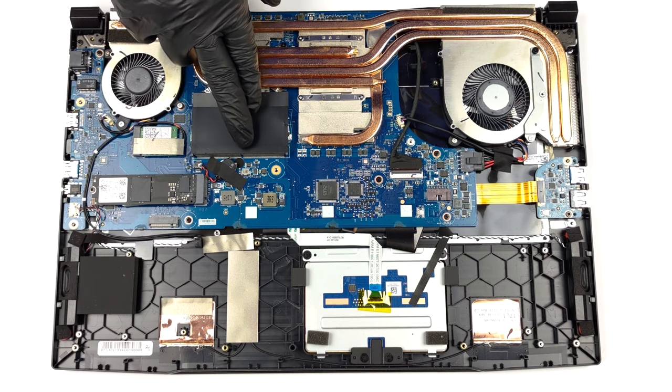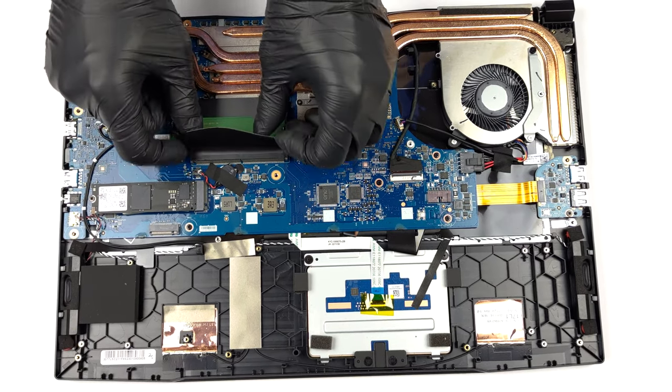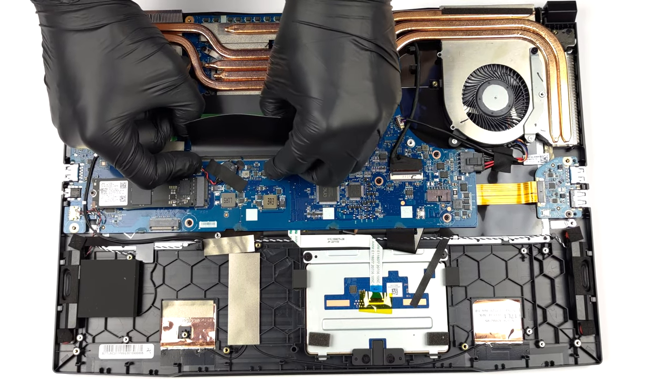Memory-wise, there are two SO-DIMM slots, which support up to 64GB of DDR5 RAM in total.